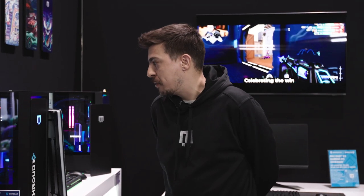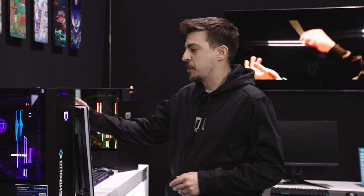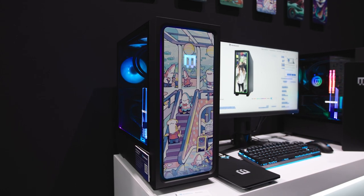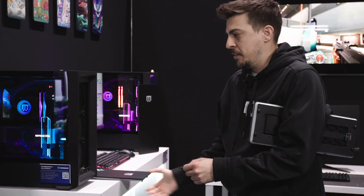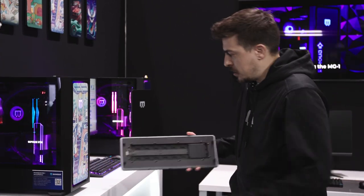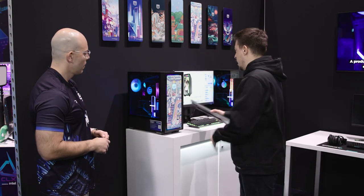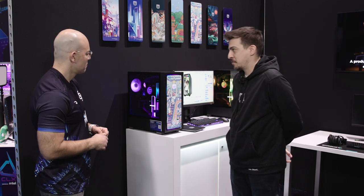We're really happy to bring our brand new MG1 to PAX. This is a system we just launched in the last couple of months. The unique thing about this would be the hot-swappable, removable front panels — these actually just pop right off. They have RGB lighting built right into the panel. It's just a little contact sensor with standard RGB. And this by far the most popular at PAX — the Sharkade. People are loving this one.